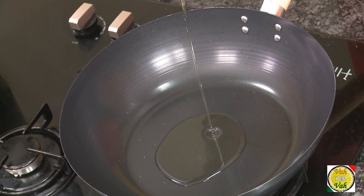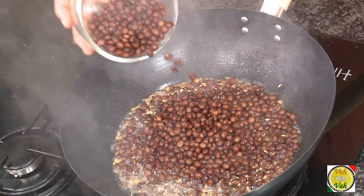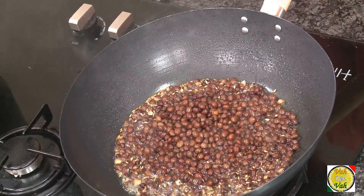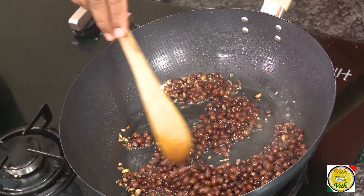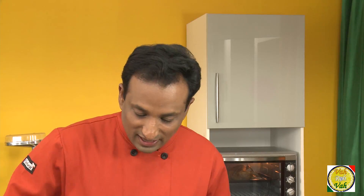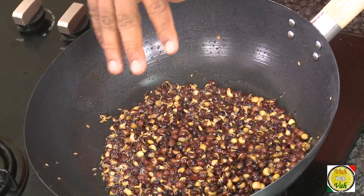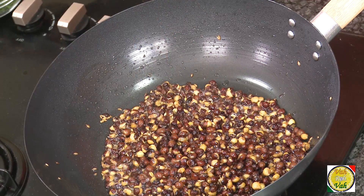In a pan, add some oil, add cumin seeds, and add this dal with the skin on. Cook this dal till the outer skin is crispy and crunchy — that's when it will be nice and crunchy along with your rice. Just don't be in a hurry; let it cook in the oil till nicely crispy. You can see the skin is splitting and the tuvar dal is coming out.